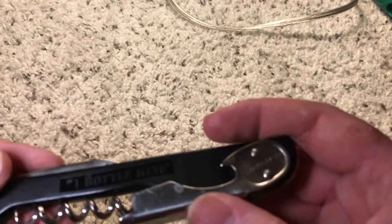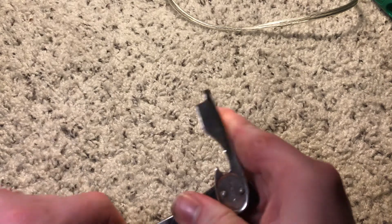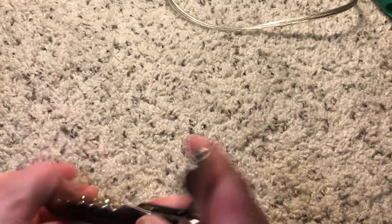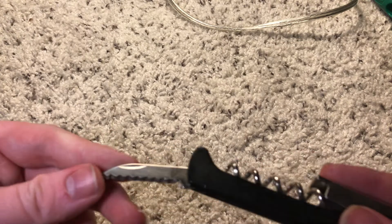Next up — one bottle opener, quick scoop, and a blade.